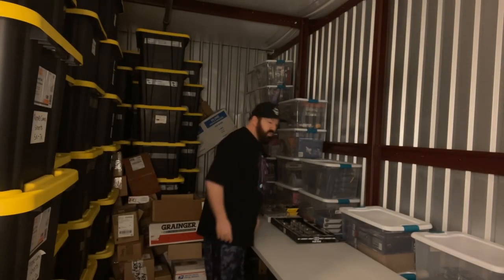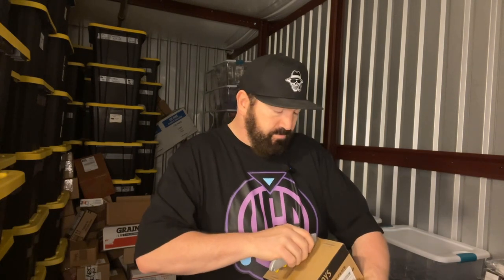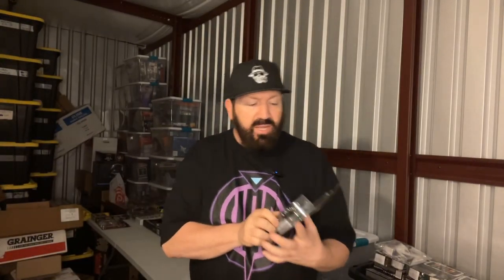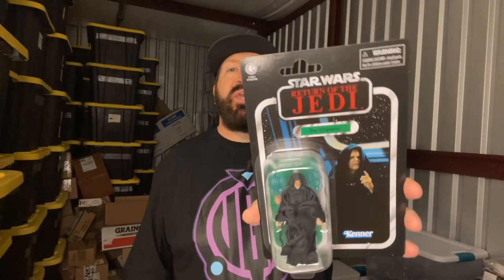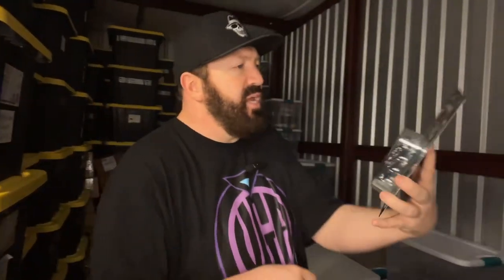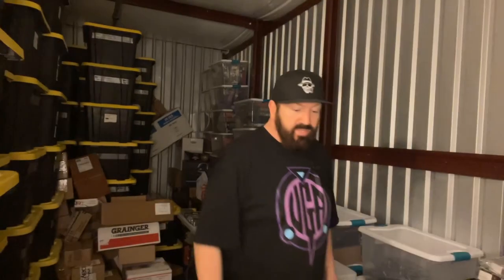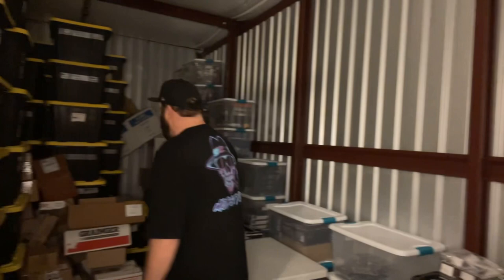For those who have seen my studio down in the basement, I've got a really dope Darth Vader with the Bounty Hunters painting above my studio board. This is a Return of the Jedi Emperor figure. If you look in the background there, you see like the blue lightning bolts that come out of his hand. The case looks like it's in perfect shape. It's been a great unboxing so far.